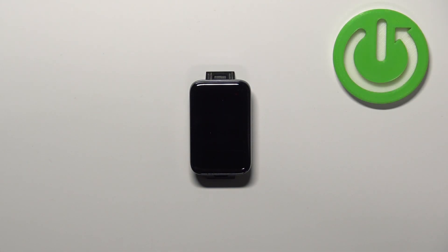Welcome! In front of me I have Xiaomi SmartBand 7 Pro and I'm going to show you how to change the watch face of this device.